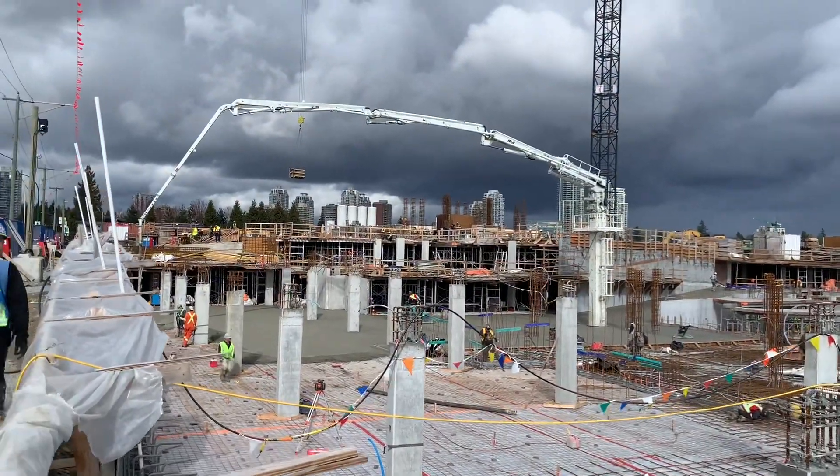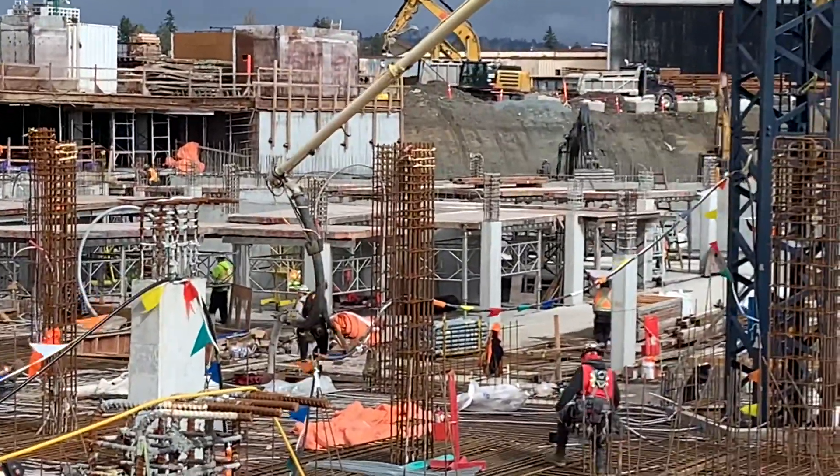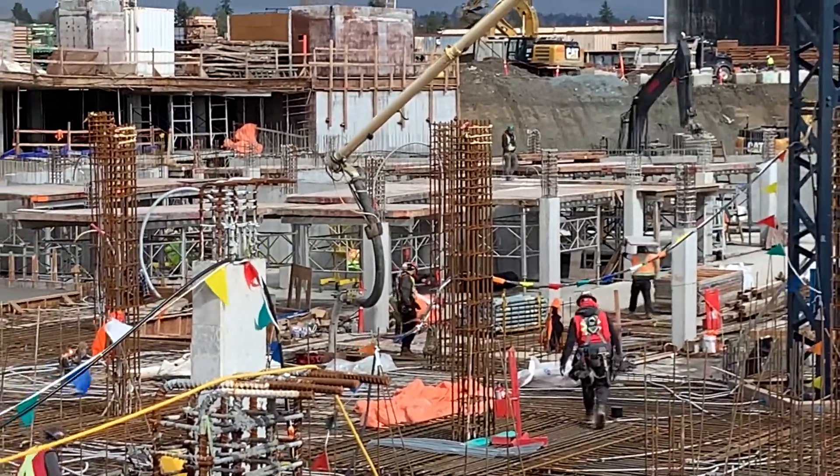Just another perspective here — a little better look at how that 58-meter boom pump is tied into the hard line, feeding the place-in-boom.